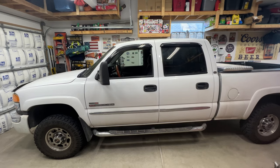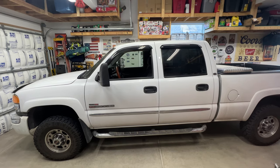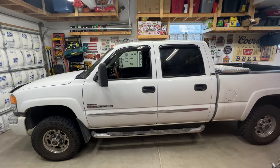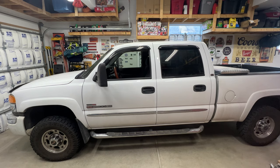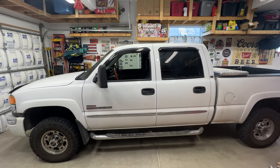Got another video on the 2004 GMC Sierra 2500 HD with the Duramax diesel. Going to be draining the cooling system and then replacing the water pump along with the thermostats, and then also flushing out the heater core.